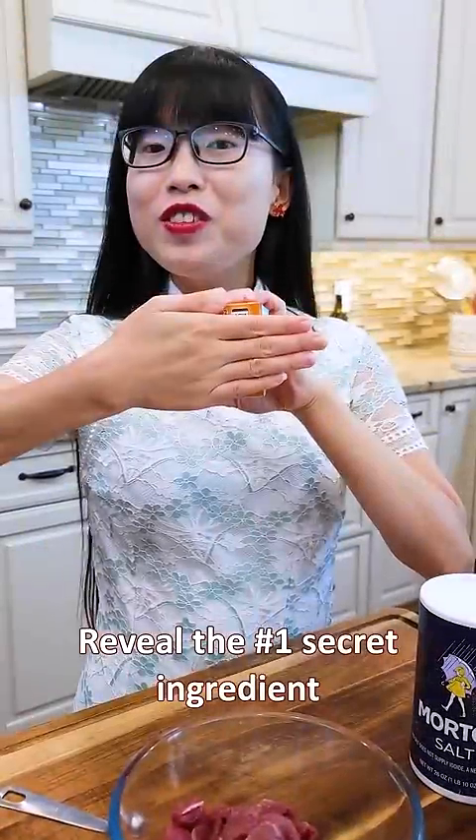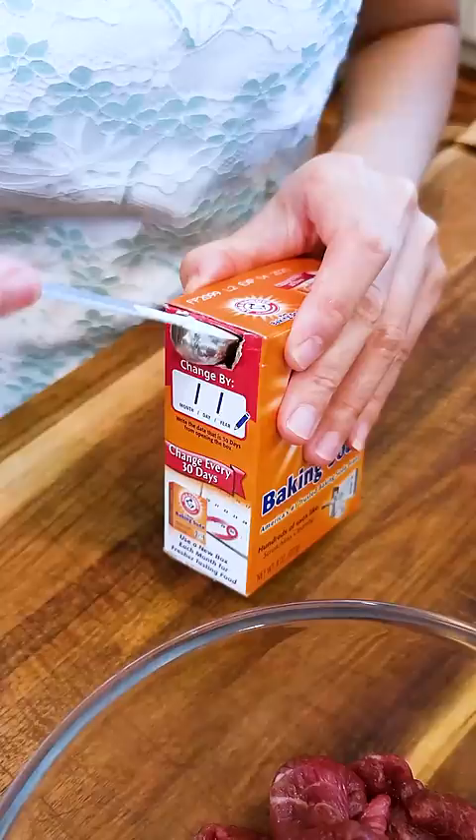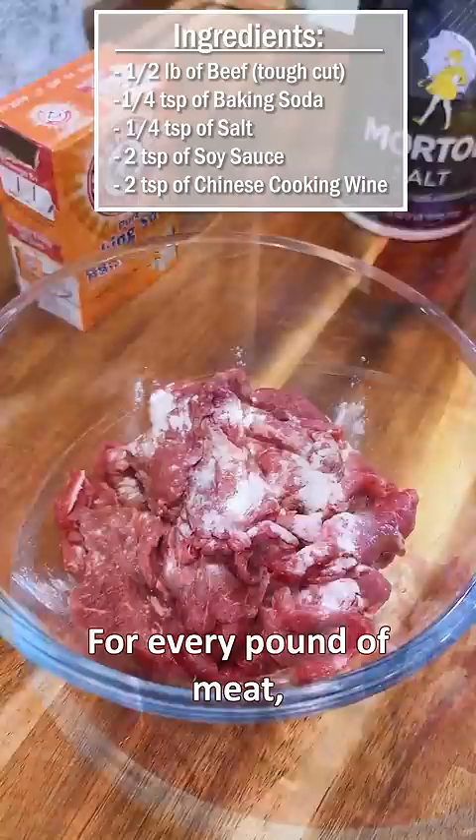Review the number one secret ingredient in Chinese restaurants: baking soda. It tenderizes tough cuts of meat effortlessly. Simply add it during the marinating stage. For every pound of meat, use no more than one teaspoon of baking soda, or else it will leave a weird taste.